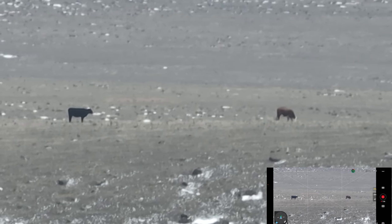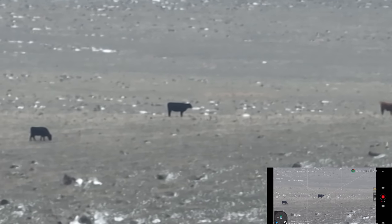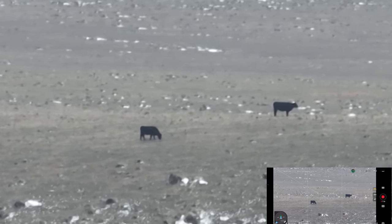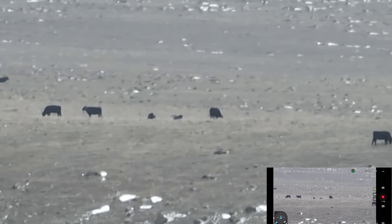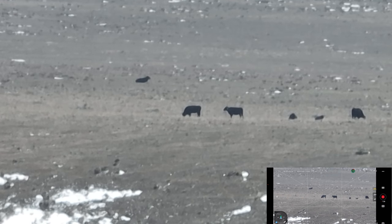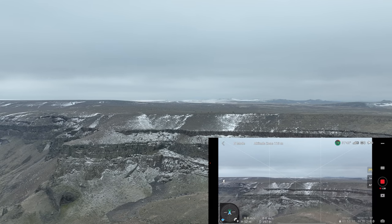I took my glove off to do this — yawing over so we can look at some of the other cattle out there. How would you like to be one of those cows, just freezing your tail off? They don't seem too upset about it though. Let's go back to 1X so you can see how far away from those guys we actually are. That did take us down to 4K30 when we did that.